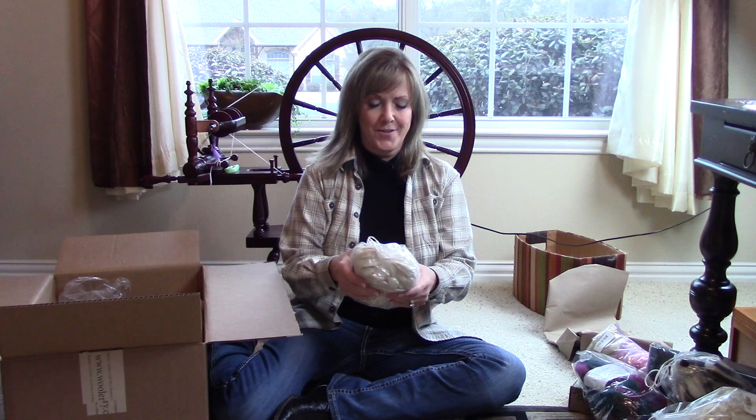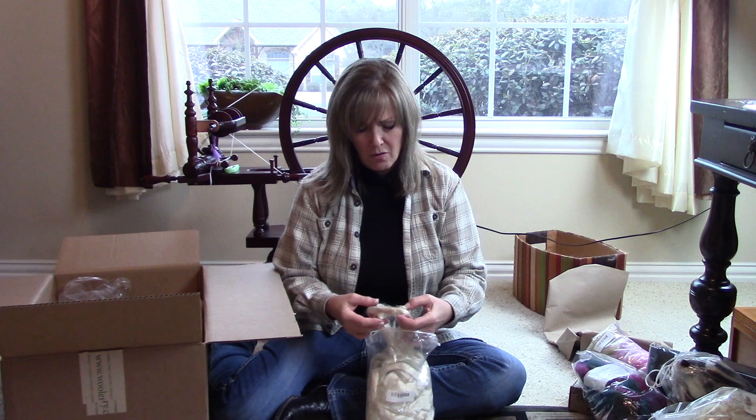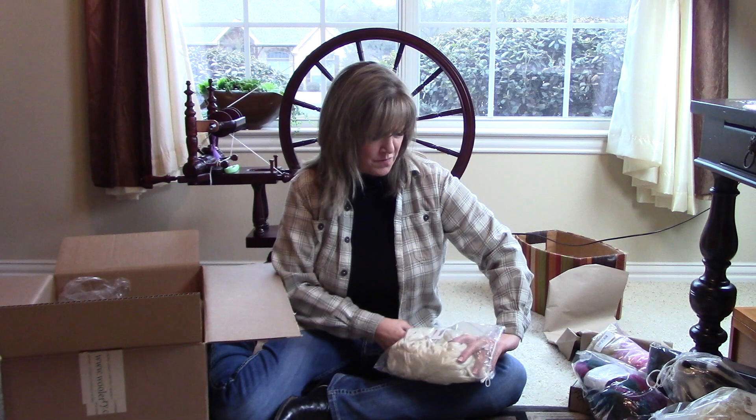Oh my gosh — this is the Tessa Silk Top. I've been wanting to feel this, so let's see what that feels like. I know this is going to be really difficult to spin, but wow, it's super, super nice. And there's 250 grams of this, so we'll see how we use that.